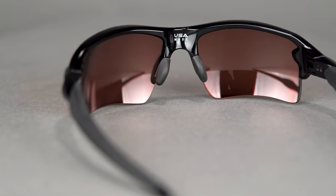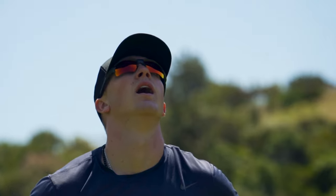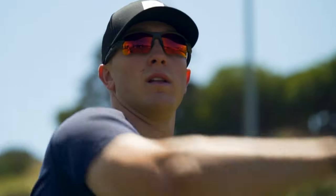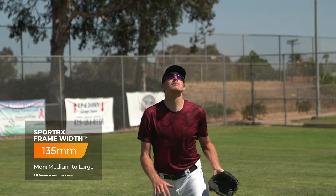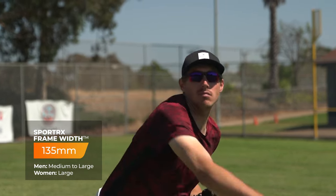Adjustable nose pads are going to give you a nice custom fit with a three-point fit system, which is going to evenly distribute the weight of the frame, which is also very light — it's almost like there's nothing there at all. A really good frame will feel that way. It's great for a complete game; if you're playing nine innings, you need something comfy. Frame ventilation, of course, is going to help prevent fogging. There's also interchangeable lens capability, just in case you want a different lens for a different light condition. The SFW is 135, which is going to be a men's medium, women's large.